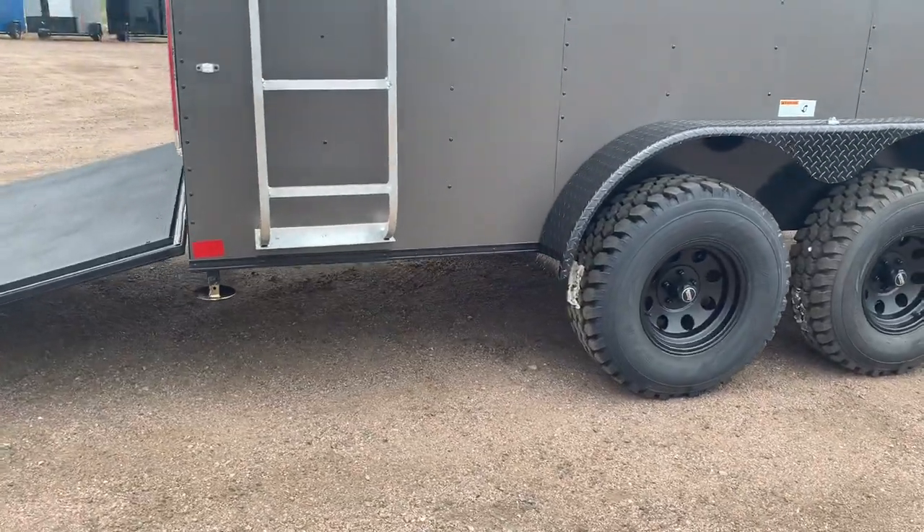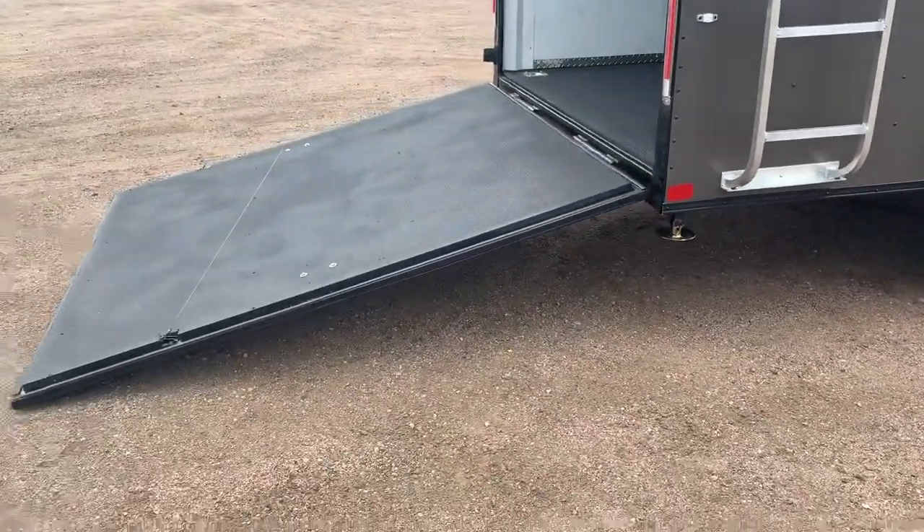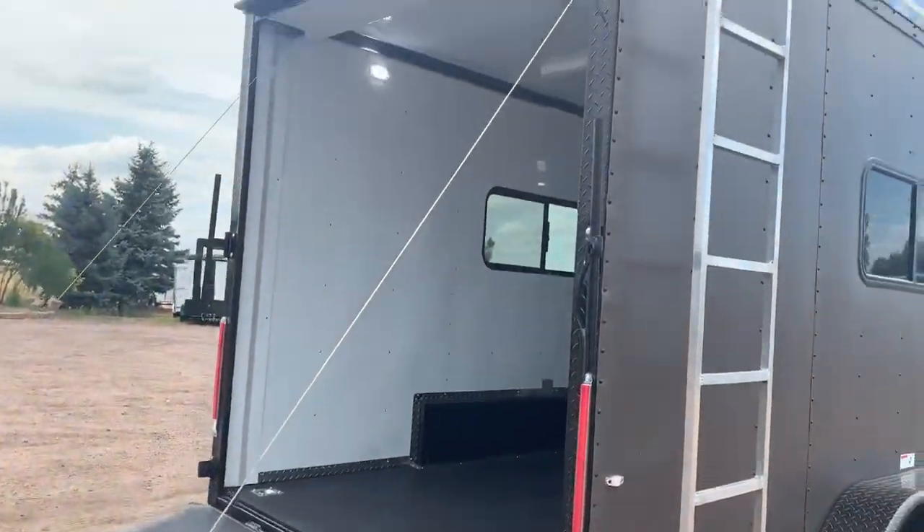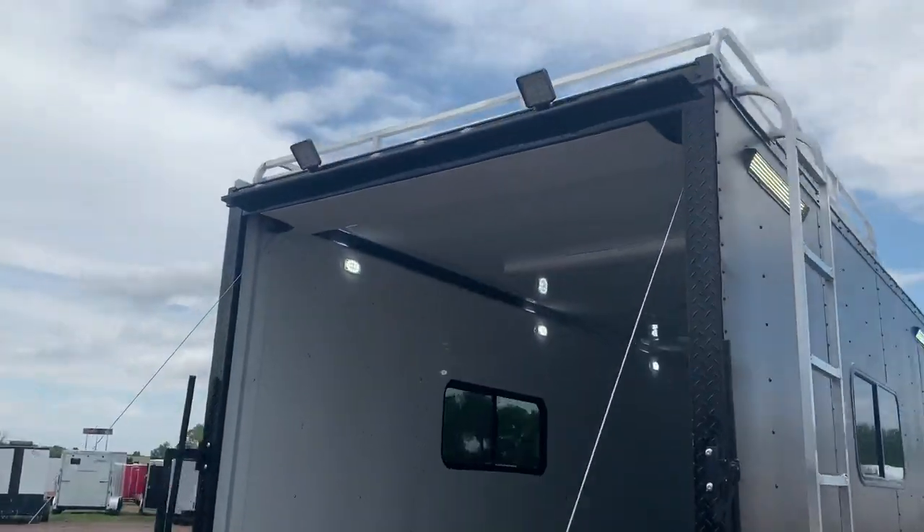Drop-down stabilizer jacks underneath the back for extra stability when you're camping. Rear ramp door has a spring assist close on it. Black diamond plate wrap around your rear door jamb, and you also have two load light spotlights off the back.